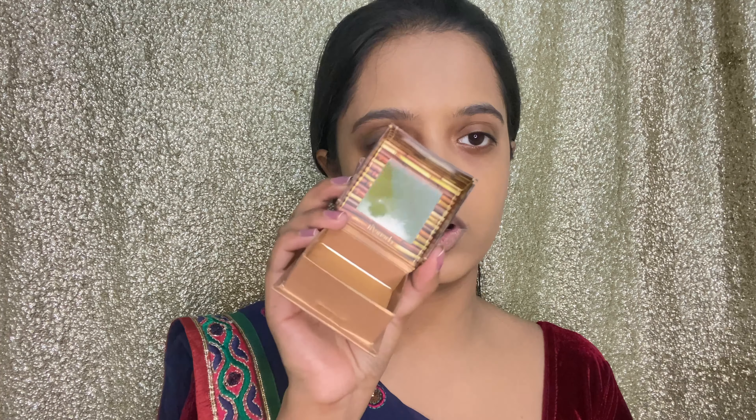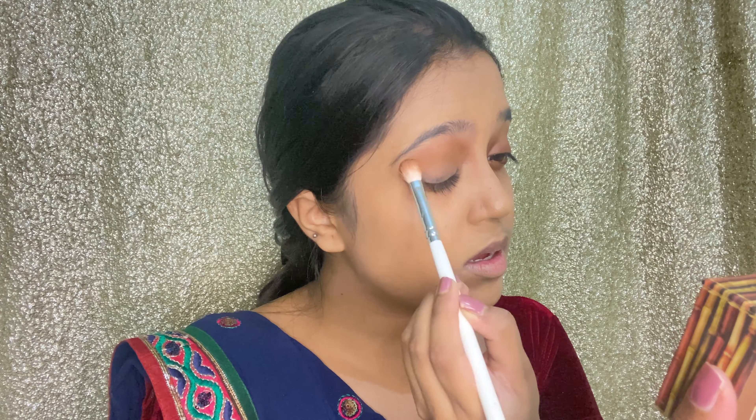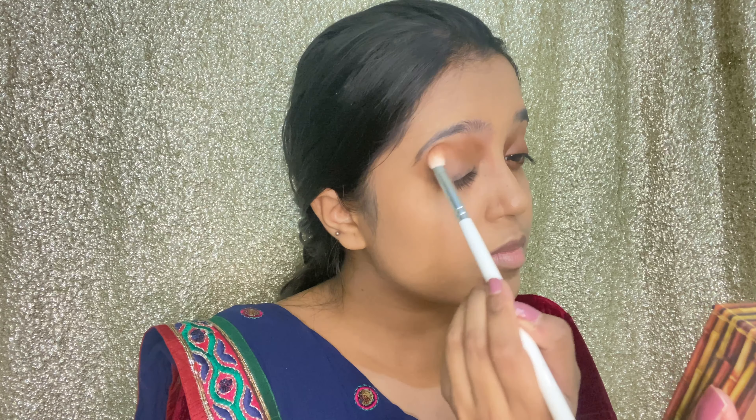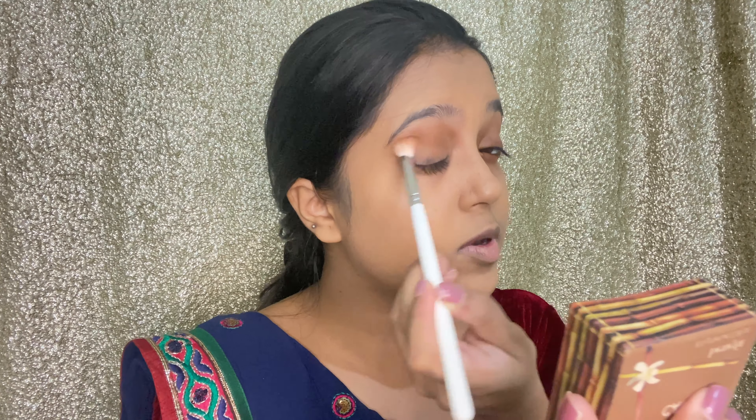I'm going to start with my crease and just use a brown — this is the Hoola Caramel bronzer by Benefit. I think it's a nice crease shade, a nice transition shade. I'm just going to take a blending brush, dust off the excess, and start working with it in my crease, building that up with a light hand.